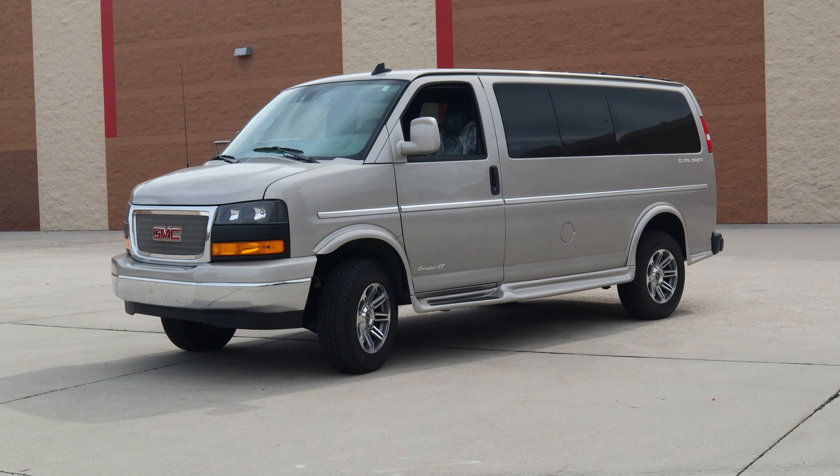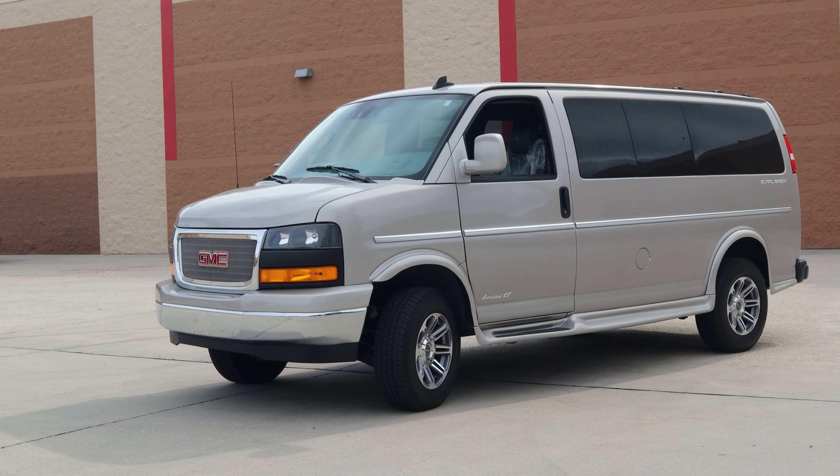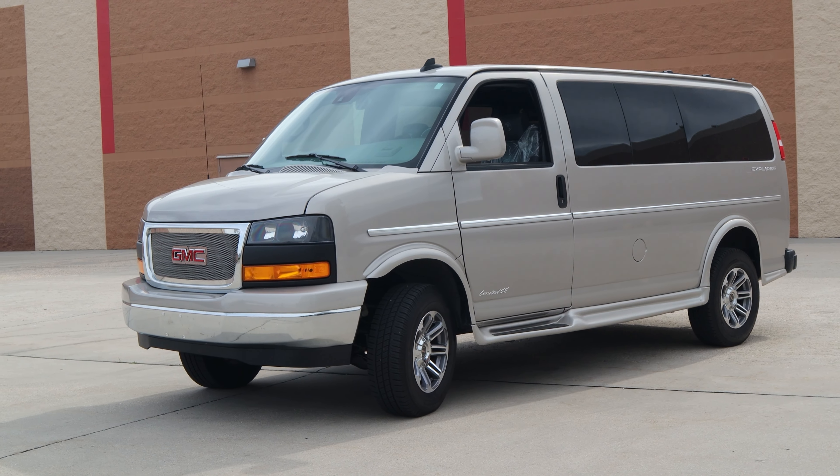Hey everyone, welcome back to another van walk around with Advanced Four Wheel Drive. Today we're going to be taking a look at this GMC Savana Explorer van.